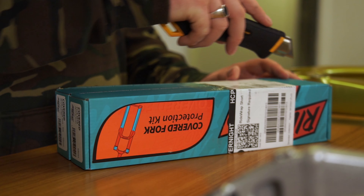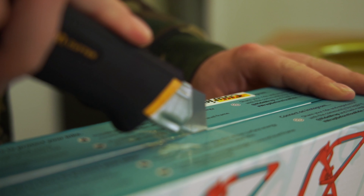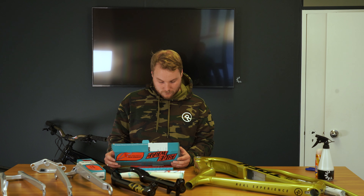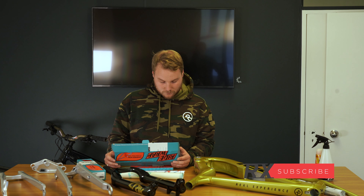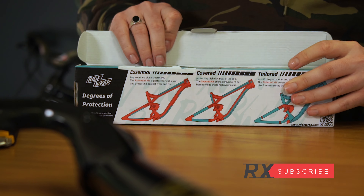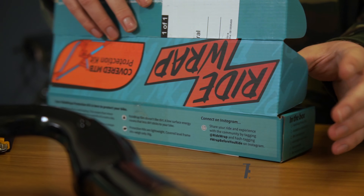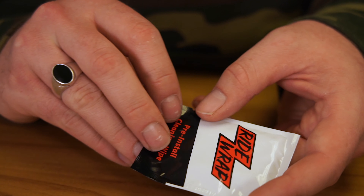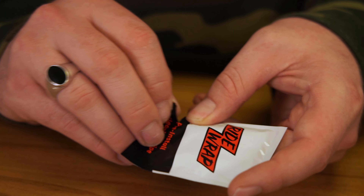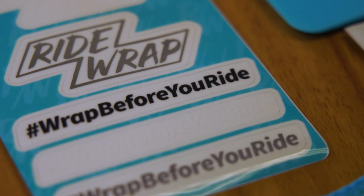Here we go — we have a covered fork protection kit and one frame covered protection kit. As this is the first installation, we are going to read the instructions. The packaging of this product cannot be faulted; it has a simple, easy-to-read instruction set. It is important to note that before you begin, you should be applying ride wrap inside with good lighting, and you should always wash your hands before you get started. It's highly preferable that you wrap your bike before you ride it.